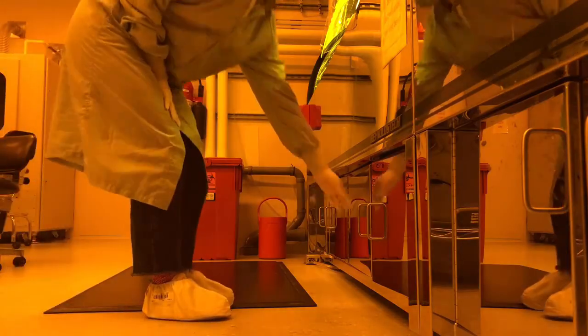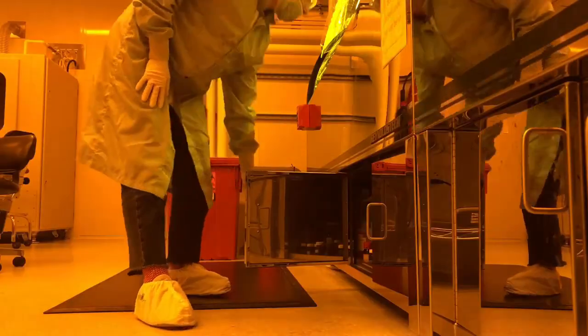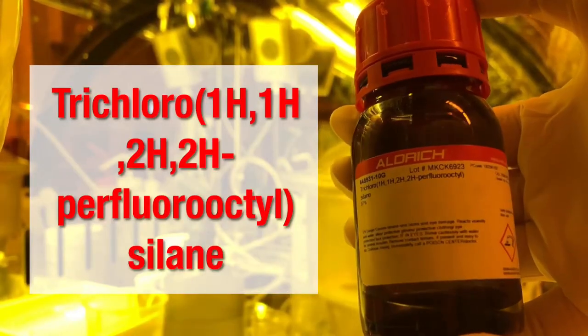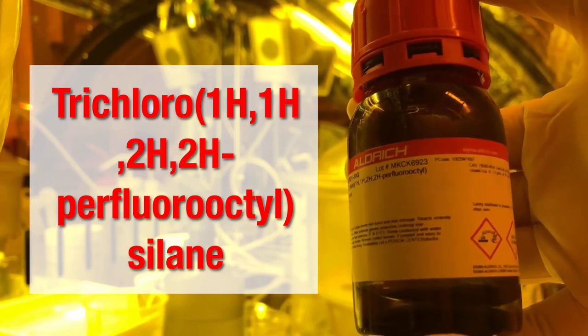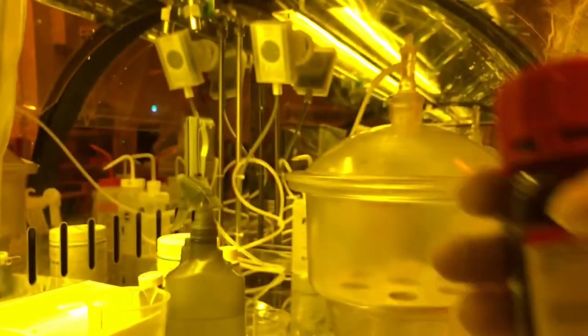Once inside, first look for the appropriate silane under the bench. It comes in a small bottle with a red cap. Trichlorosilane is a dangerous chemical. It's reactive, can burn the skin, should be kept away from water, and it's a fire and explosion hazard. That being said, use this chemical with caution.